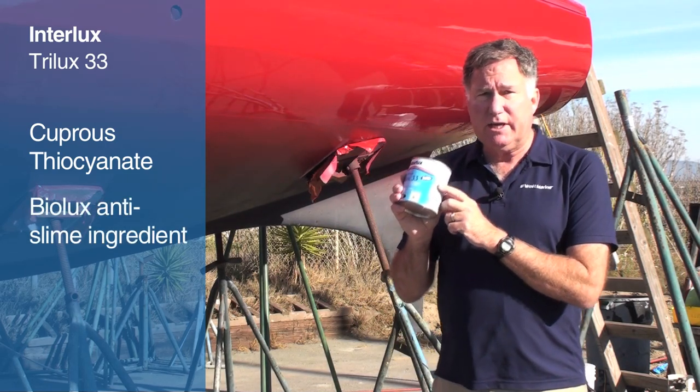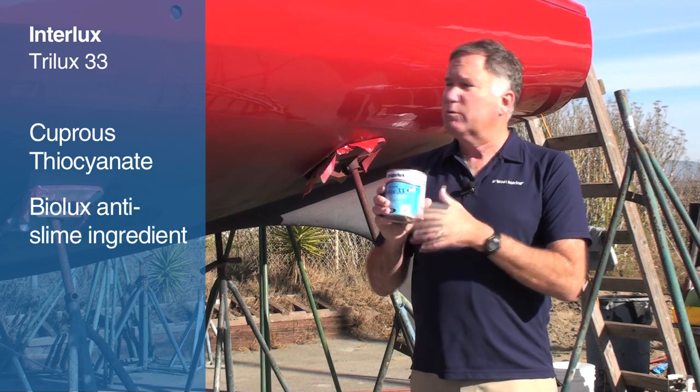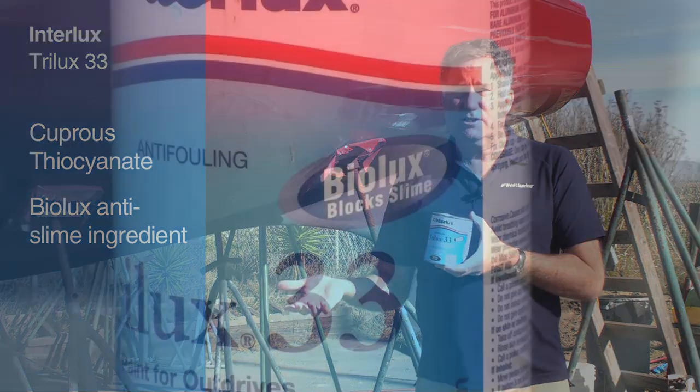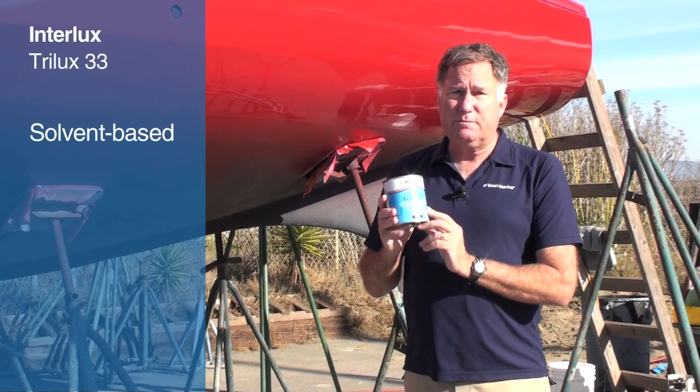BioLux is the exclusive anti-fouling, anti-slime ingredient from International Paints, which keeps algae from growing on the bottom of the boat, which reduces the chances that hard growth will grow on the bottom of your boat, so the paint lasts longer.